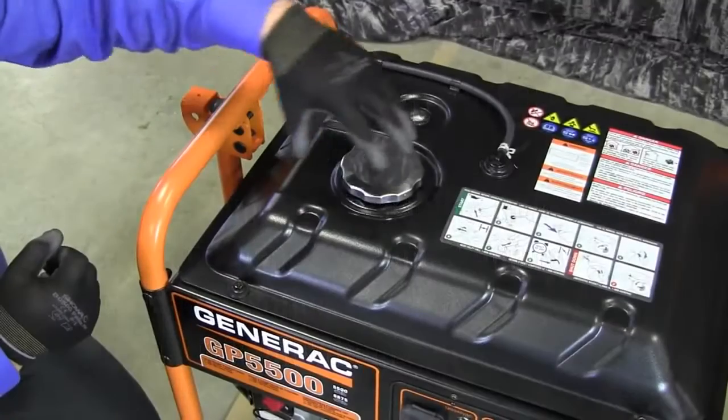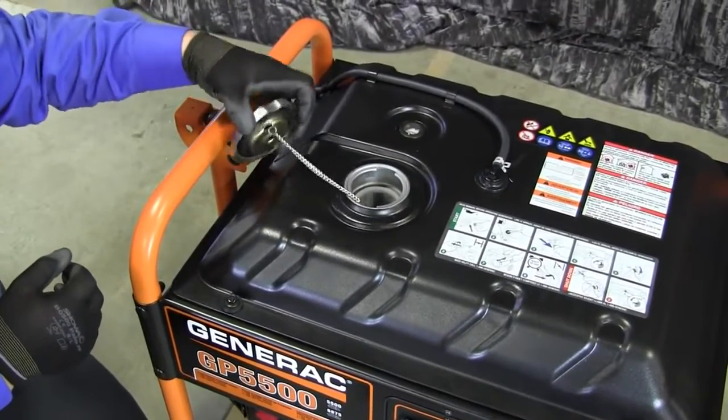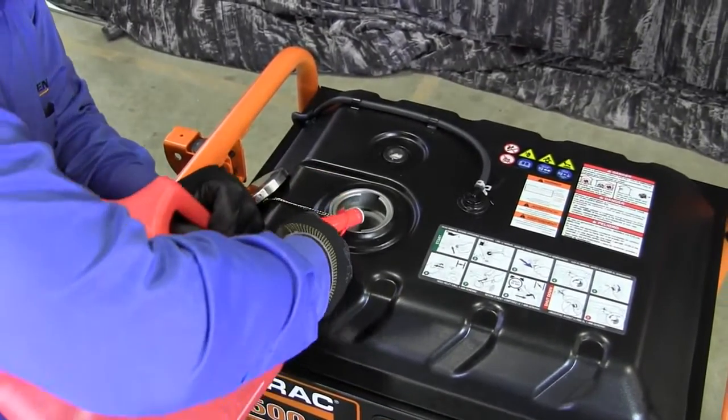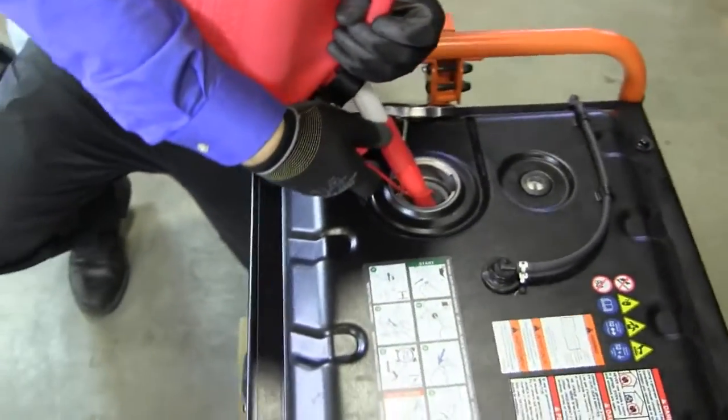First, clean the area around the fuel cap and remove the cap and set it aside. Using a funnel to avoid spillage, slowly add unleaded regular gas to your tank. Only fill to the top edge of the screen filter.